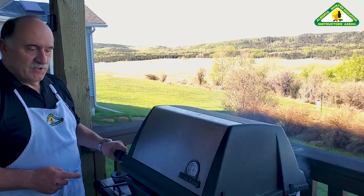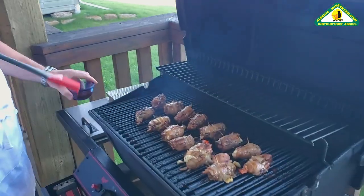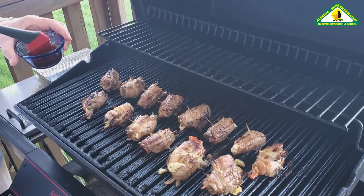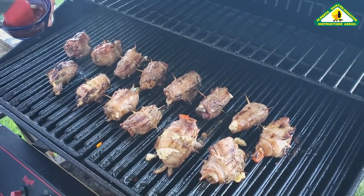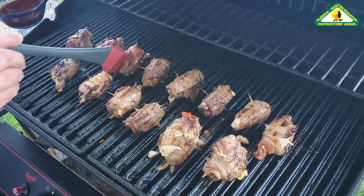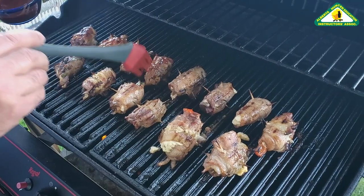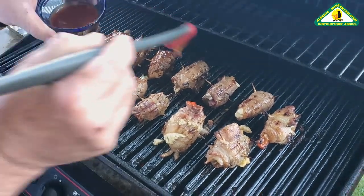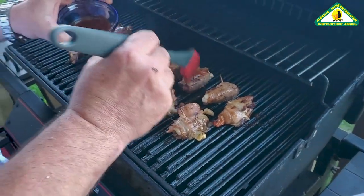Let's check in on the poppers, see how they're doing. That bacon is starting to get a little bit crispy, which is about what you want. About the time the bacon gets crispy, that's about the time the meat on the inside is medium to medium rare — sometimes even on the rare side. You want it just a little bit pink in the center, or depending on your taste, a lot pink. But you don't want them rare rare.